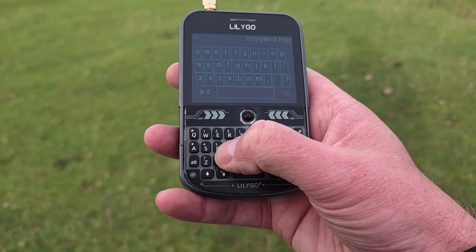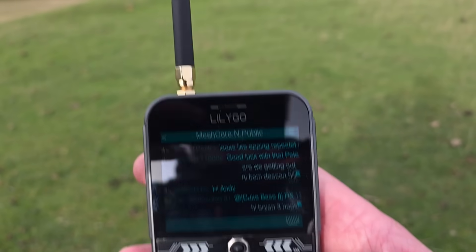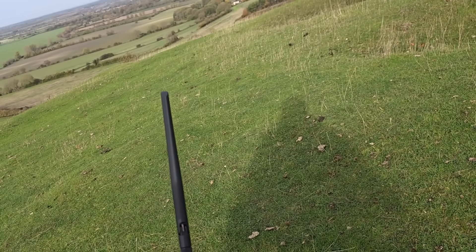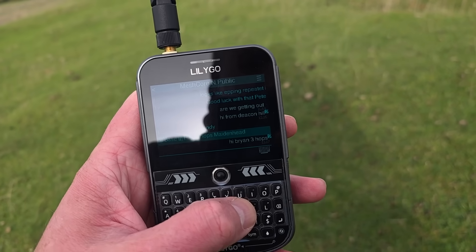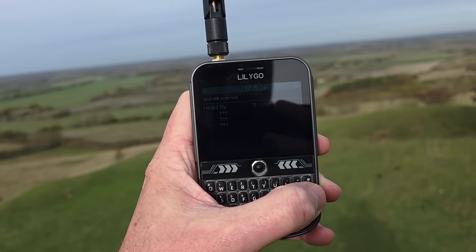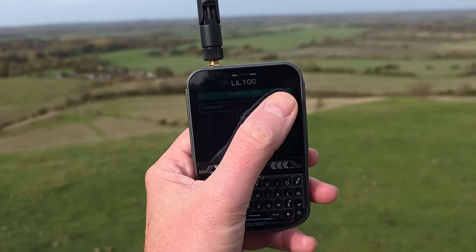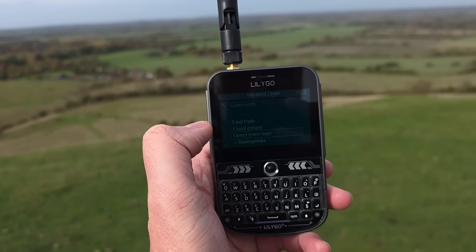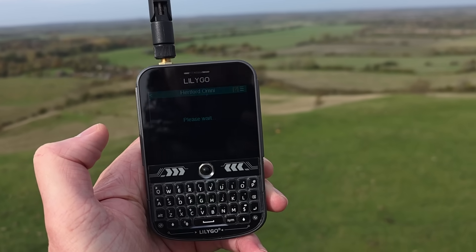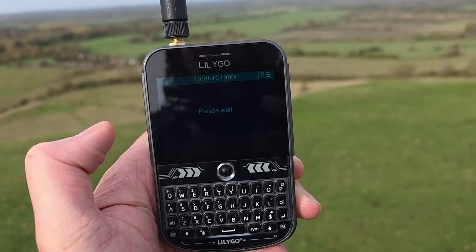So it looks like there are two repeats from up here. I might switch the antenna since this one is a bit small. With the different antenna on, I got three hops that time — D791, B7. I'm going to try logging into my home repeater from here, that would be quite fun. I'm resetting the path so it finds a new path — let's see what happens.